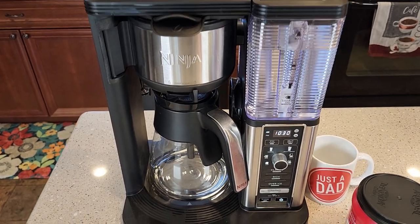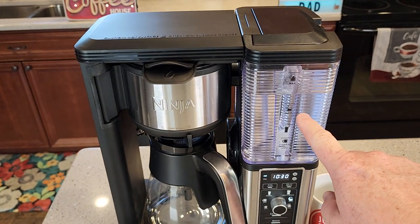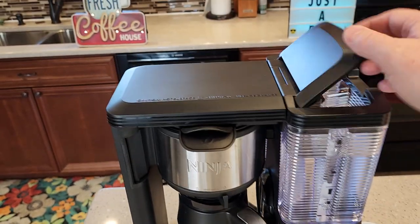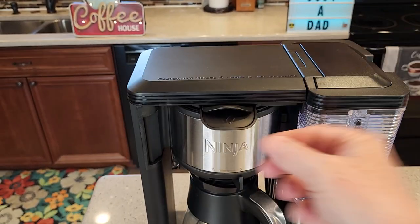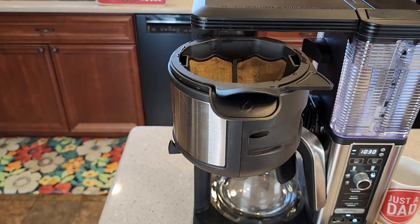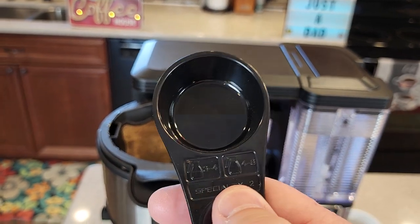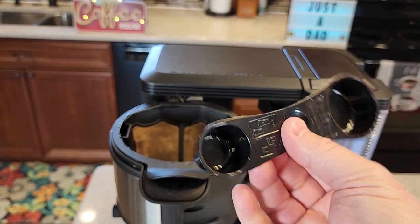So I'm going to make a half a carafe. Let's turn the selector switch until the half a carafe lights up. I've got enough water in here — if I didn't, I could just fill the water up right here. I'm going to pull this out. I've got my reusable filter in. I've got my scoop, and it says for a half a carafe — looking at this picture right here — three to four of these big scoops.